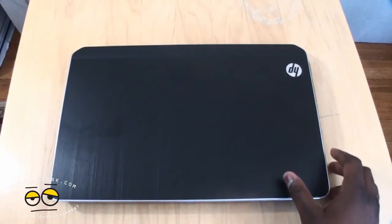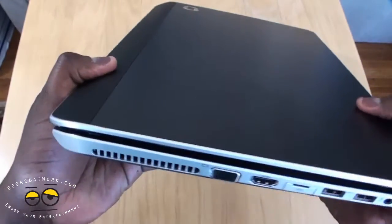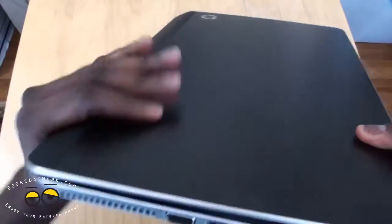Now let's take a look at our DV6. New design — you can see how flushed out it is, with a curved back at the end here.